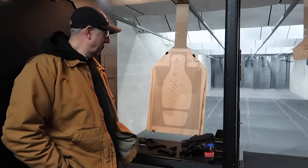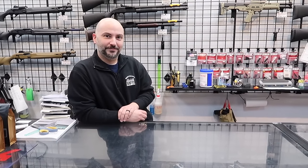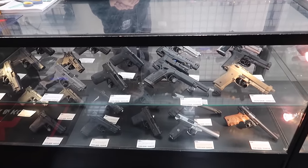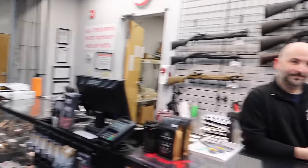Back at Mass Firearms School, Stav introduces Cena, who appeared in their gun shop etiquette video. Cena confirms the shop has the Equalizer and the EZ in .30 Super Carry available — customers can handle them in the shop and rent firearms on the range. Stav encourages viewers to check out Mass Firearms School in Holliston.